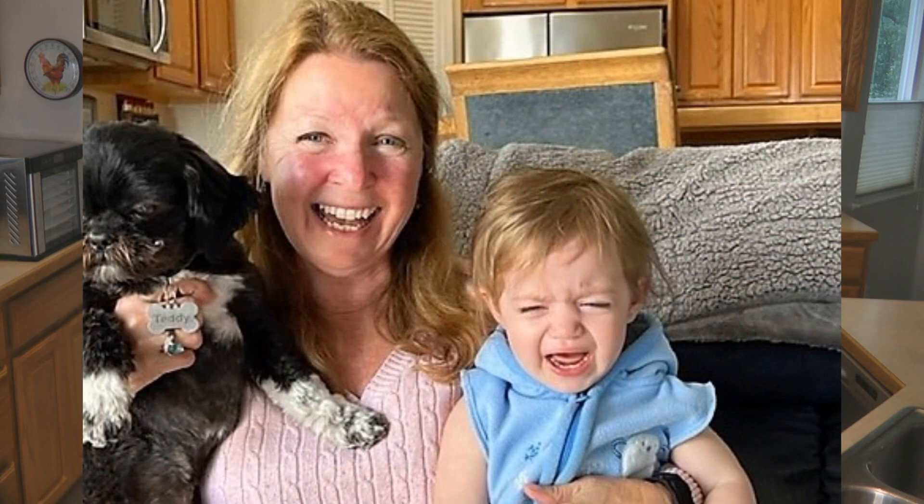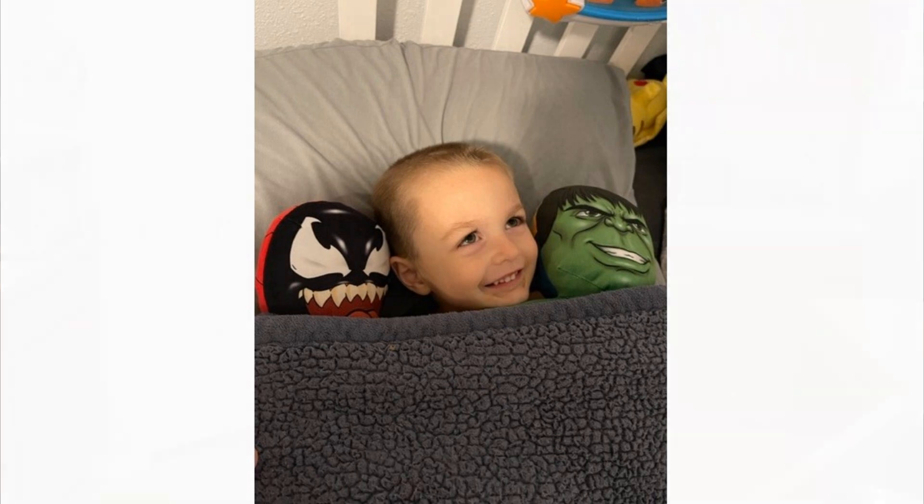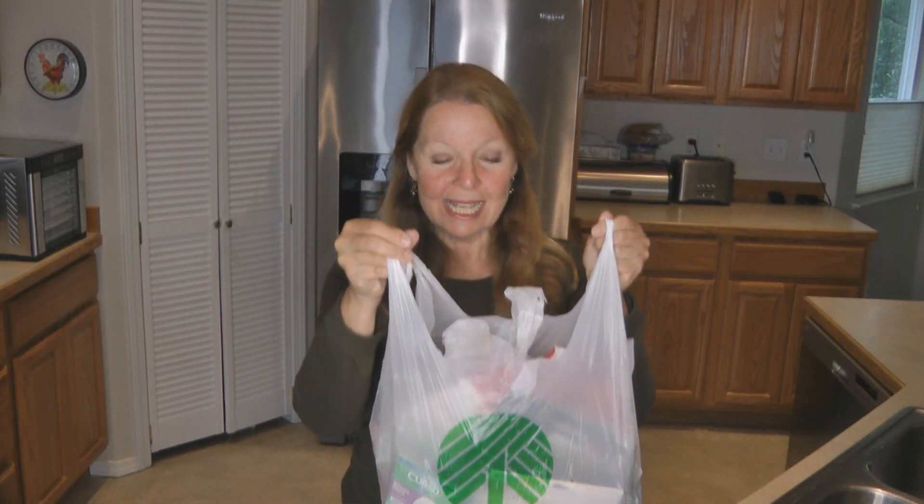Hi, it's AlaskaGranny. Some of my family came to visit from the lower 48 and they brought me treasures from the Dollar Tree. Look at this bag stuffed full! I thought we should unpack it together and see what treasures I have. We don't have Dollar Tree in Alaska, so it's always nice when I go to the lower 48 — I love shopping there, and when my family comes to see me they bring me things.